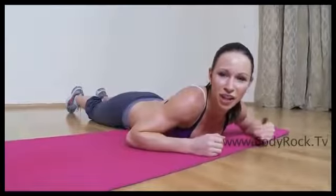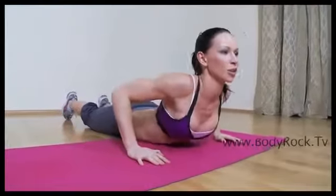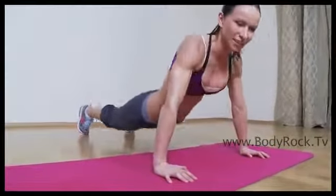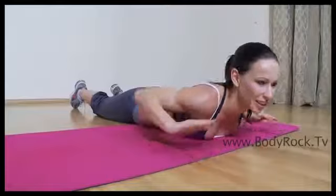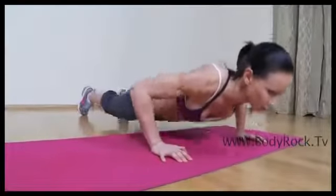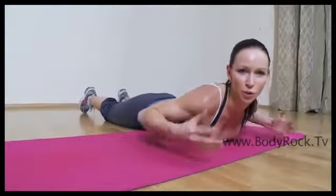This is a really challenging exercise. Make sure that you're not going with your chest up first and then your hips. Try to push your body off of the ground in one straight line, and the knee goes immediately as soon as you push up.